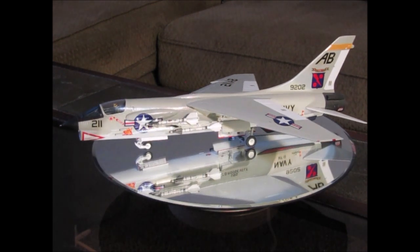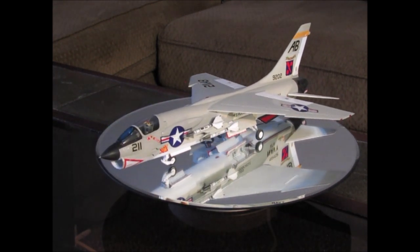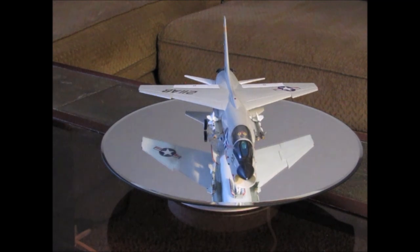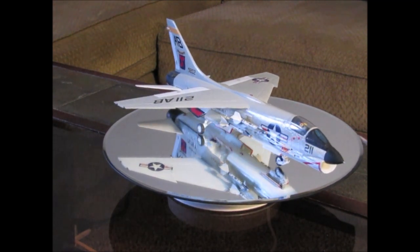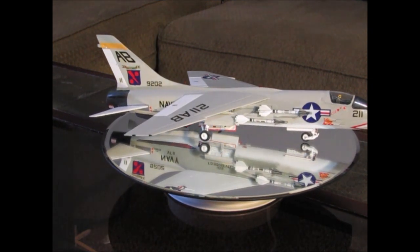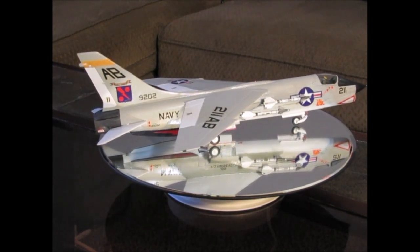I've got some photos that I'll be showing you of the build. I've had this particular model since 2014, so she has been sitting around for a little while, but holding up pretty good, still looking pretty nice. You'll also notice the blue on the center windscreen — that was something I added to give it a little more realistic look.